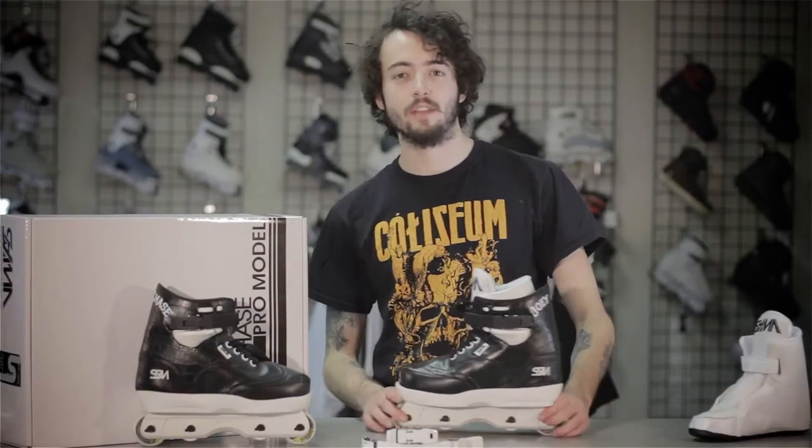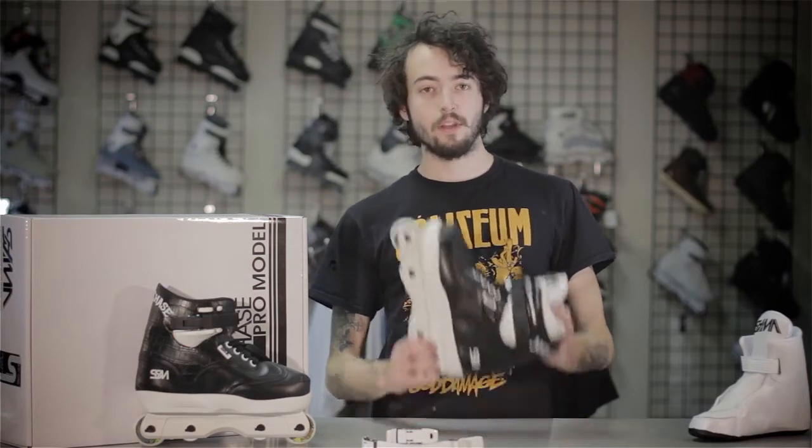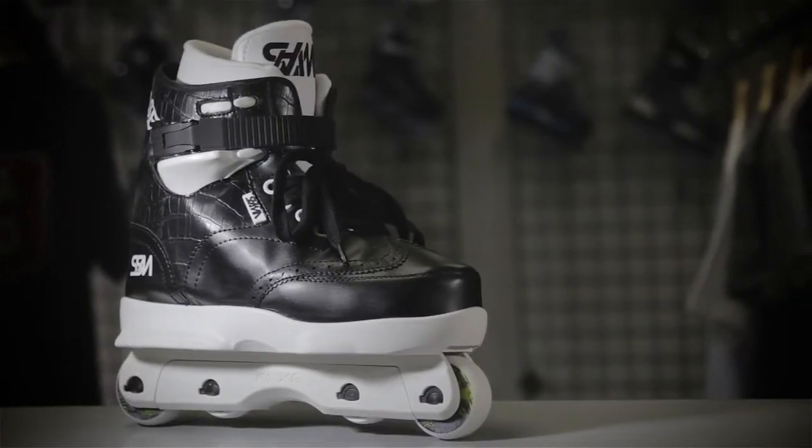Hey, Herb from Rolla Warehouse here with another video review. We just got in the brand new SSM Joey Chase Pro Skates. SSM is owned and operated by Brian Shima.